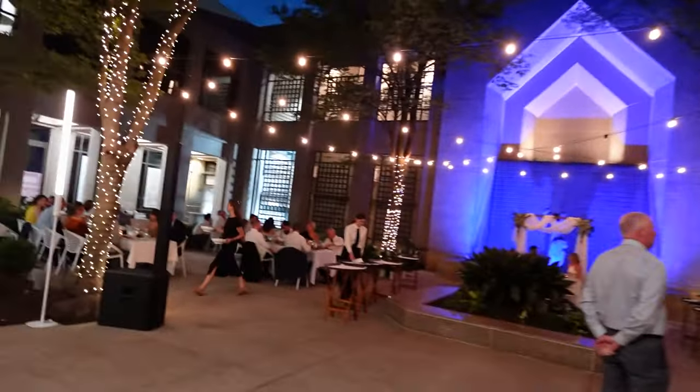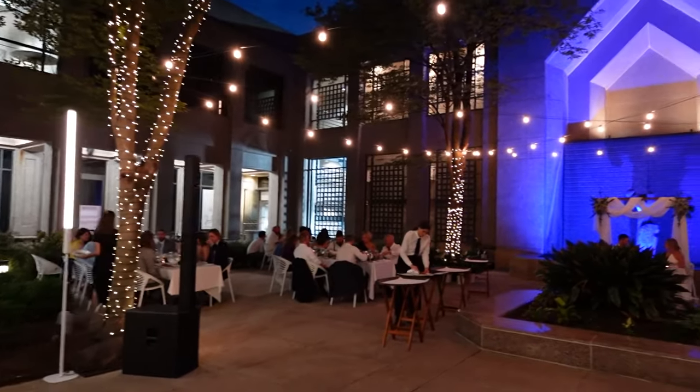Dinner service just started — they're passing out all the plates and everyone got to place their own order. It's a very interesting concept having a restaurant-style service for a wedding, but with only 50 people it works and the vibe is pretty dope. Stay tuned — open dancing is coming soon.